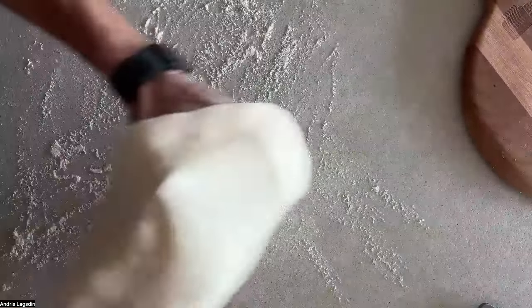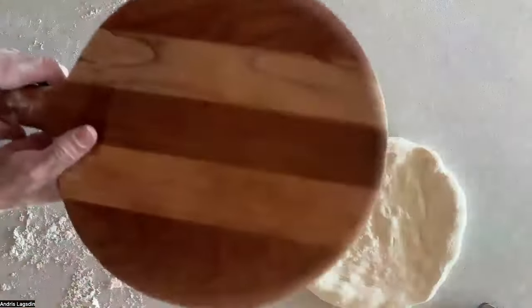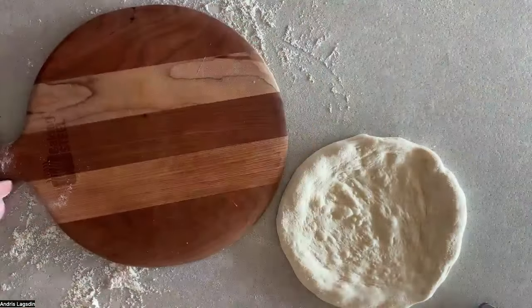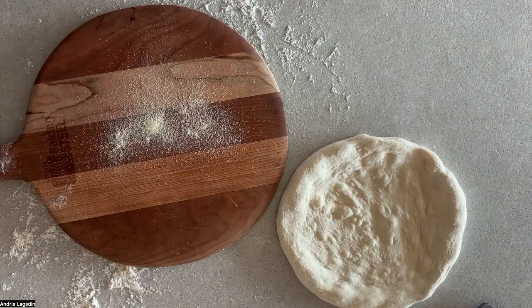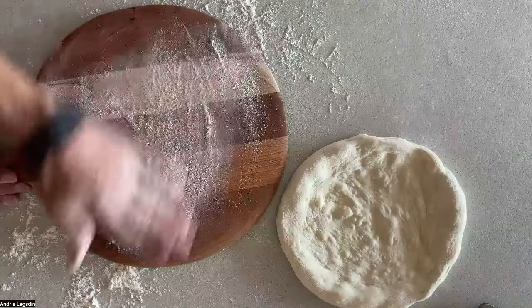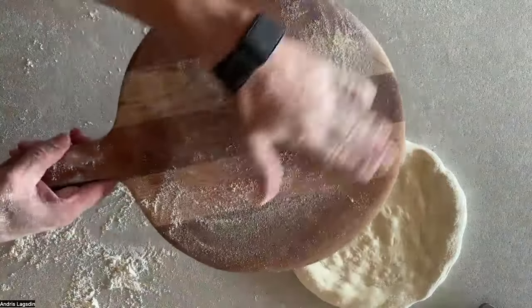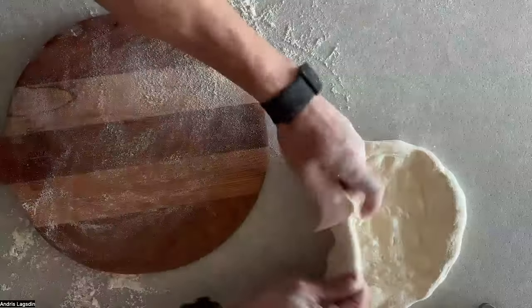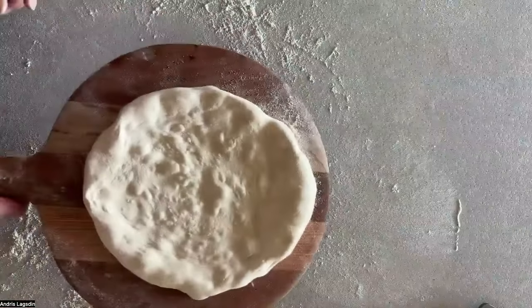So I've got this kind of stretched out — not beautiful, but let's talk about the peel. I like wood. I put some semolina flour down and some flour down — those are my ball bearings. Between the wood and the dough, I have this flour which acts like ball bearings, so this dough will slide on top. Dough goes on top and I can slide it — that's really important.